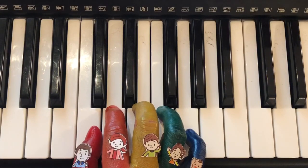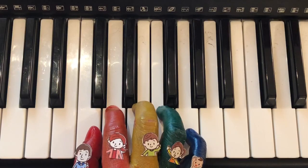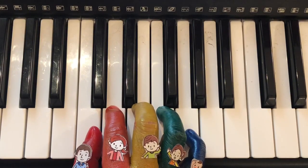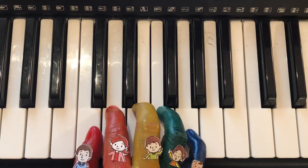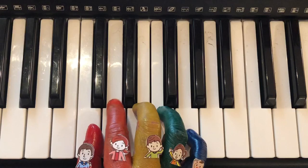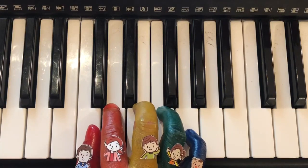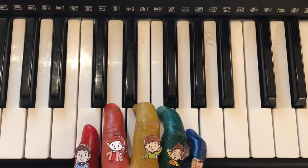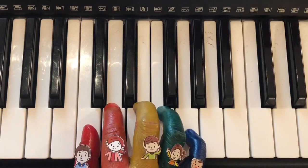Hello! I will teach you how to play the song 'Mary Had a Little Lamb' in C position using the daddy finger, the mommy finger, and the brother finger — or DO, RE, and MI.